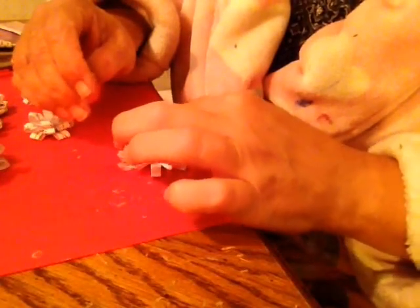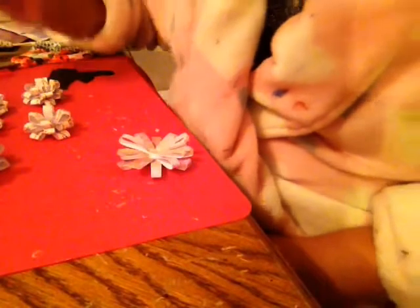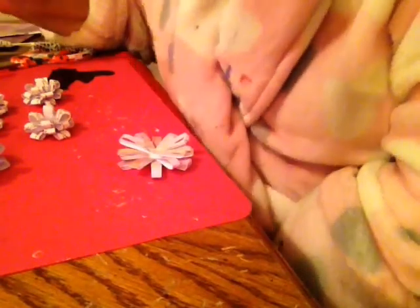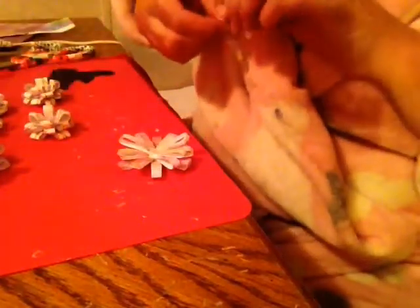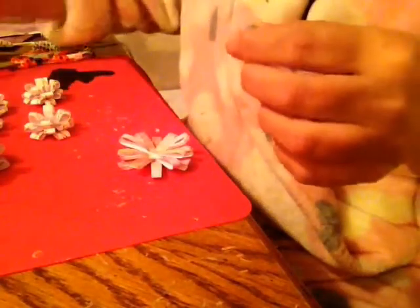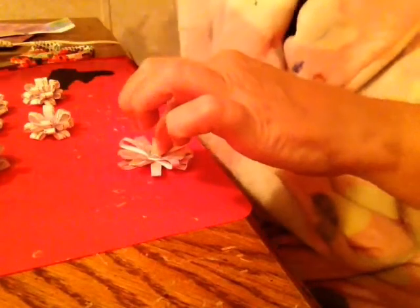Then you take your last one, put a little glue on it, and just put it right there. I don't know what 'a little bit' is! Then I'm using buttons — you can use whatever embellishment you want for the middle. I thought I had a button ready but I don't remember where I put it. Here's a white one but I like the blue one in there. You just take a little bit of glue, put it on the bottom of your button, stick it in the middle, and hold it down for a couple of seconds.